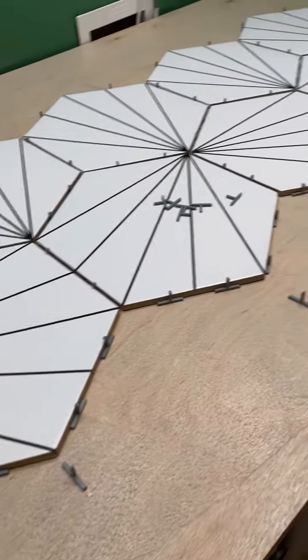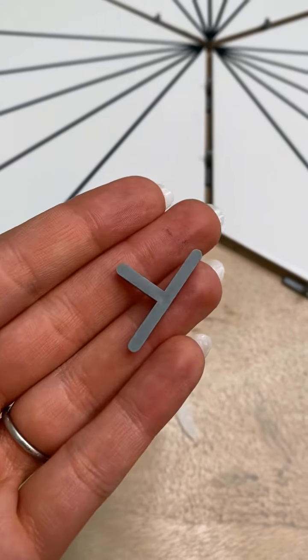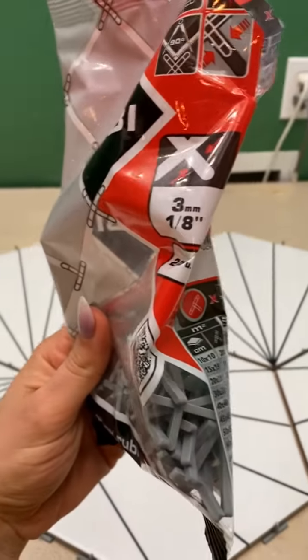Next, you want to plan out your design. This part is really important because it will dictate the cuts you make later on with your tile saw. When measuring, make sure to account for these spacers. We used one eighth of an inch, which is pretty typical. You can purchase these at any hardware or flooring store.